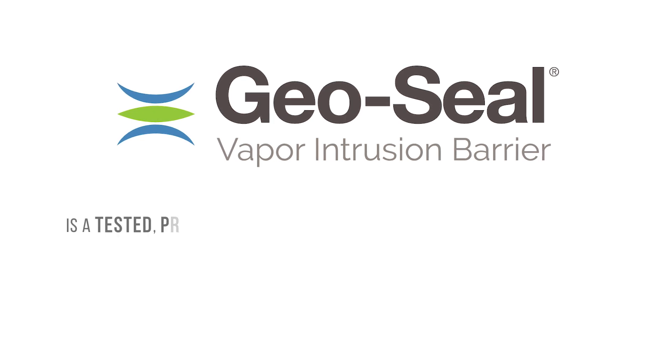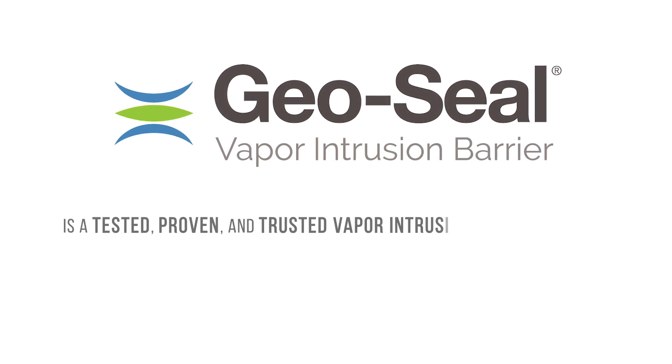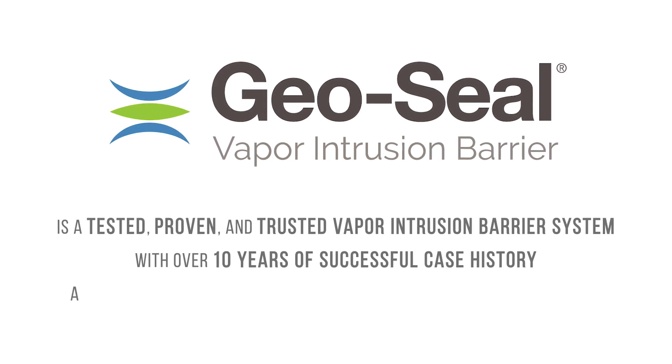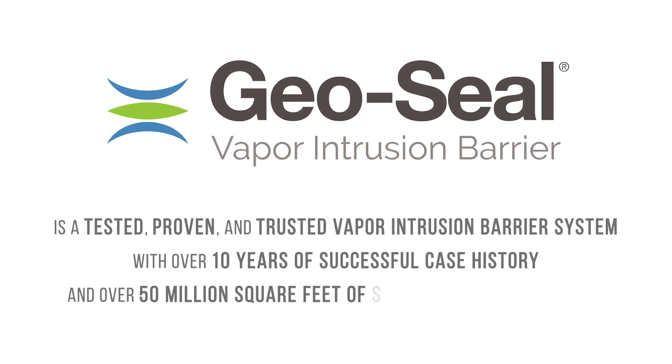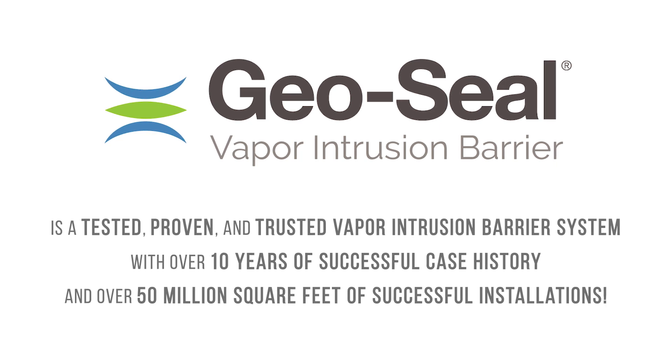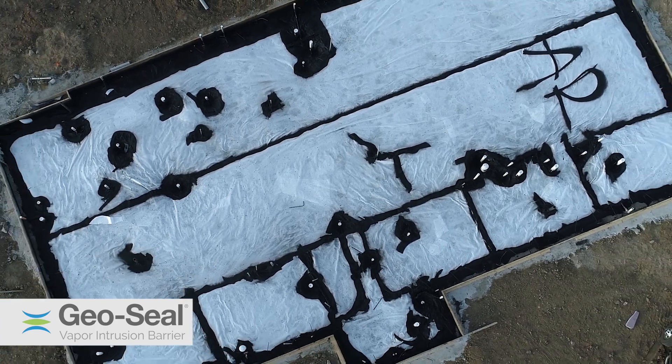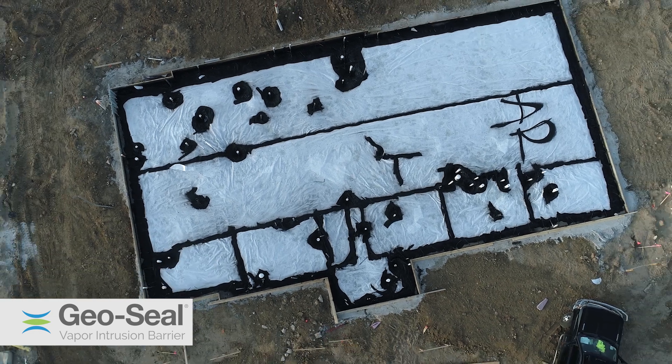GeoSeal is a tested, proven and trusted vapor intrusion barrier system with over 10 years of successful case history and over 50 million square feet of successful installations. GeoSeal is implemented to prevent vapor intrusion mitigation on a wide variety of sites.